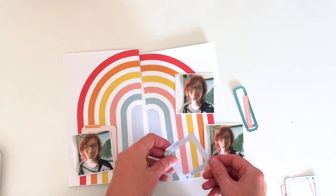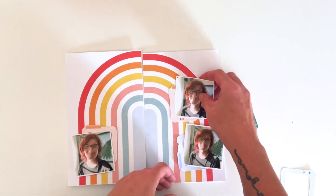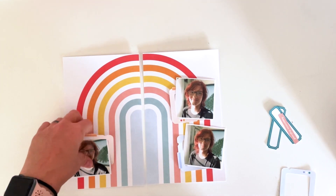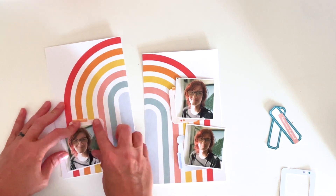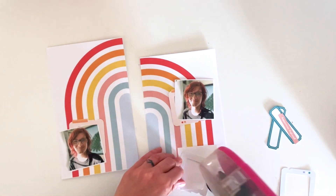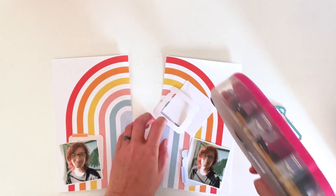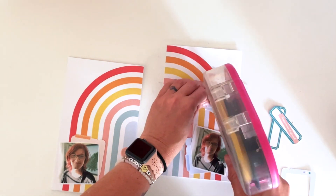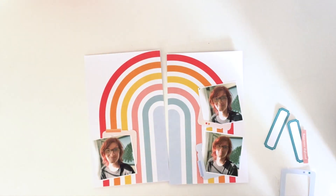I accidentally printed two copies of the printables for this collection because I like to print a backup copy just in case I mess up when cutting. So I have two sets of each of the frames. I'm using three of them, and I've rotated the two that are the same color in different directions so it's not as noticeable — plus they're on different pages, so it gives you that visual separation so you don't think I used the same thing twice.